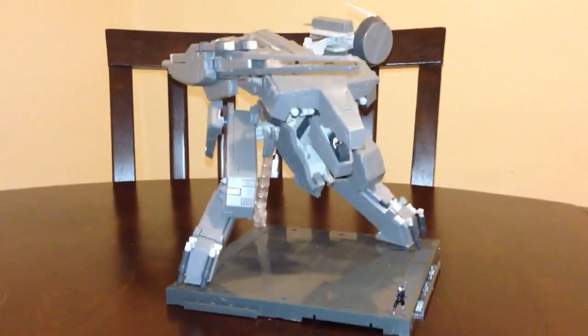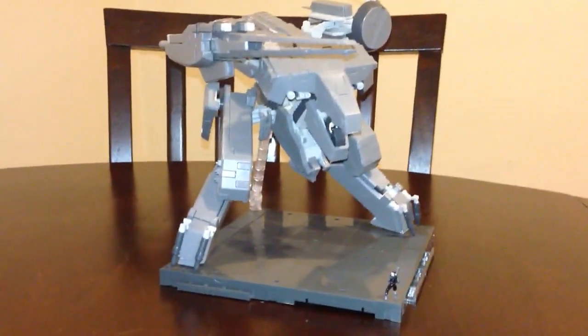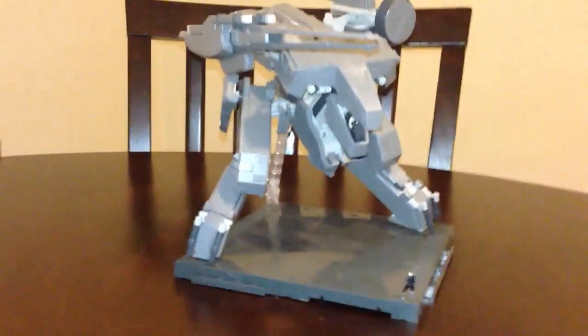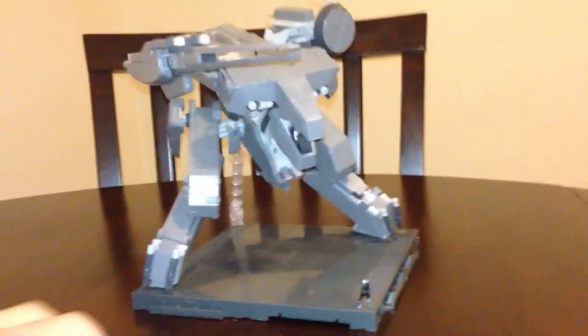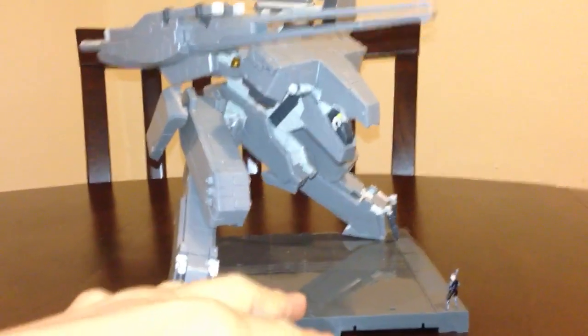Hey, what's going on guys, this is Dr. Stiles coming to you with a video review of the 1 to 100 Metal Gear Rex. I finally finished him and this is how he looks in his stand. Let's take a good look before we start going over articulation.